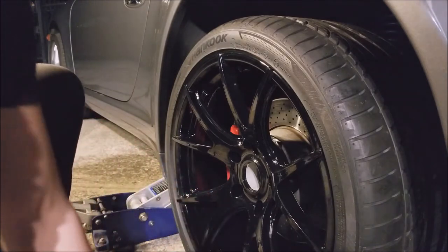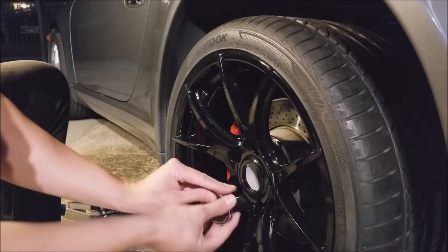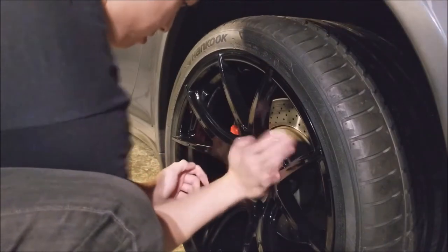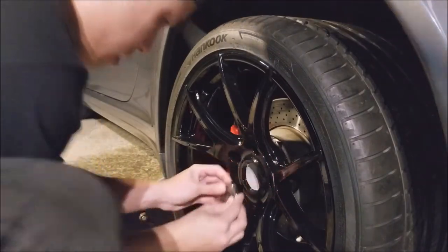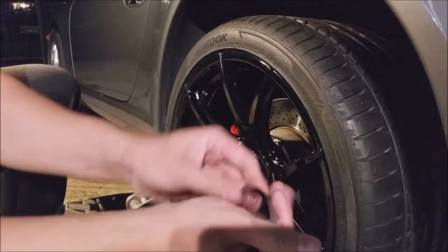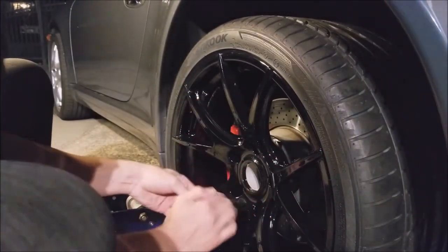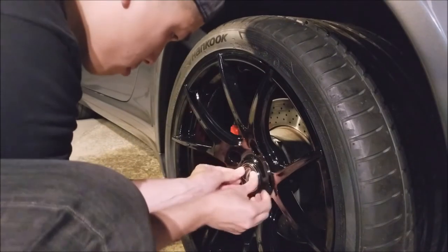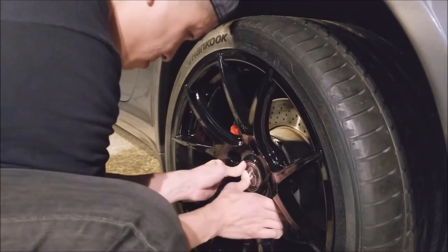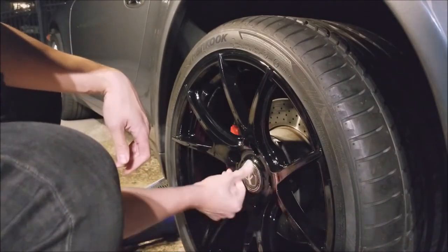I'm testing whether the rubbing alcohol trick will work to seat the center cap. After a couple of attempts — there you go, it went in. Once that alcohol evaporates it'll be stuck in there.